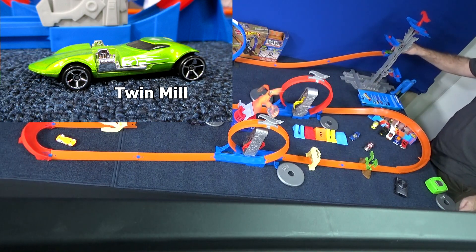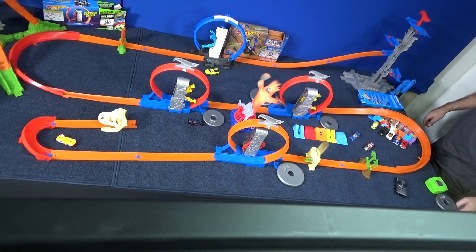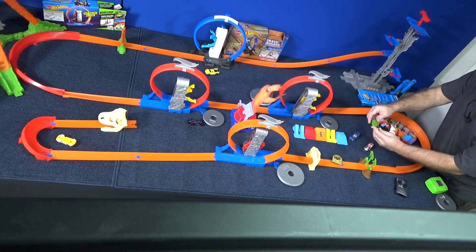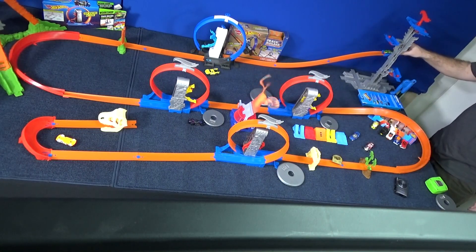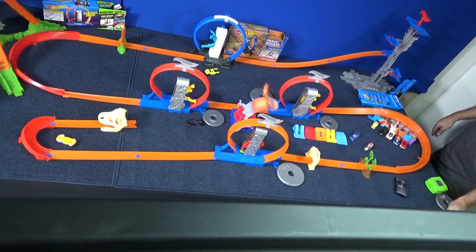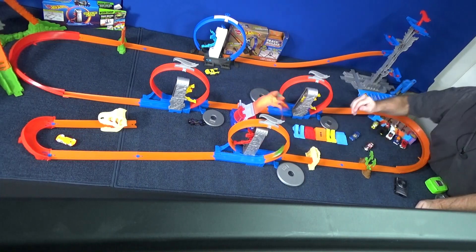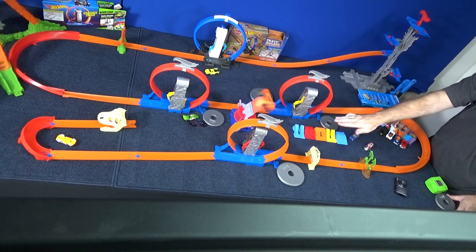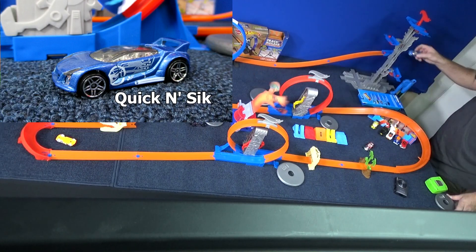Everything's reset. Here comes Twin Mill. He's a little slower on the track — does he have a bad wheel? He's okay. Twin Mill and Rev Rod are low-profile cars, very low to the ground, and they're able to stay in the track better. Quick and Sick had a problem in the original review.